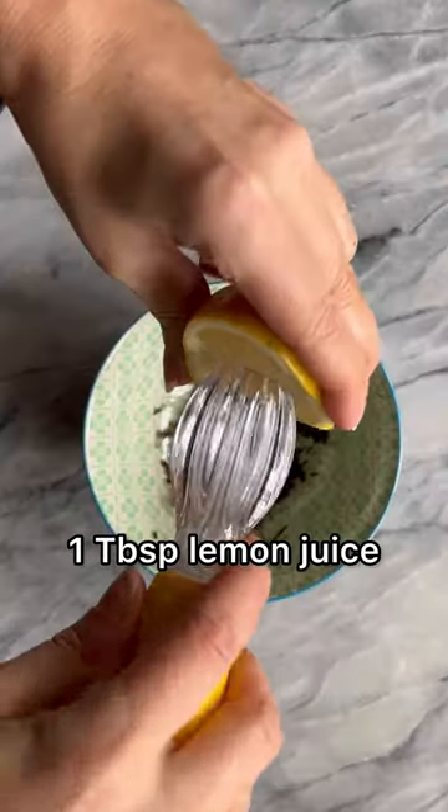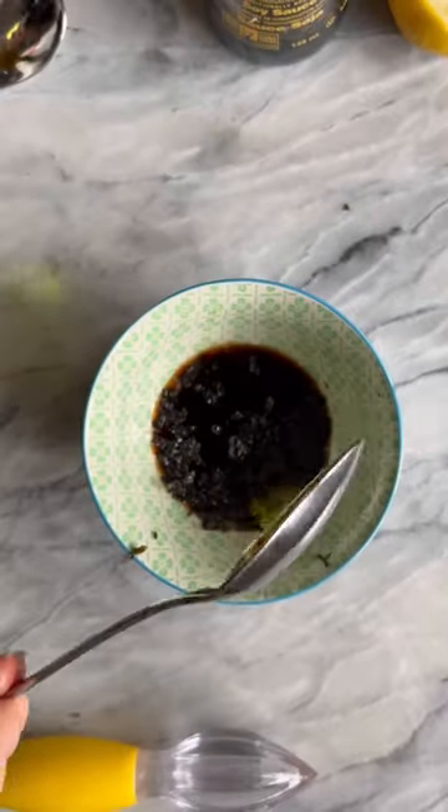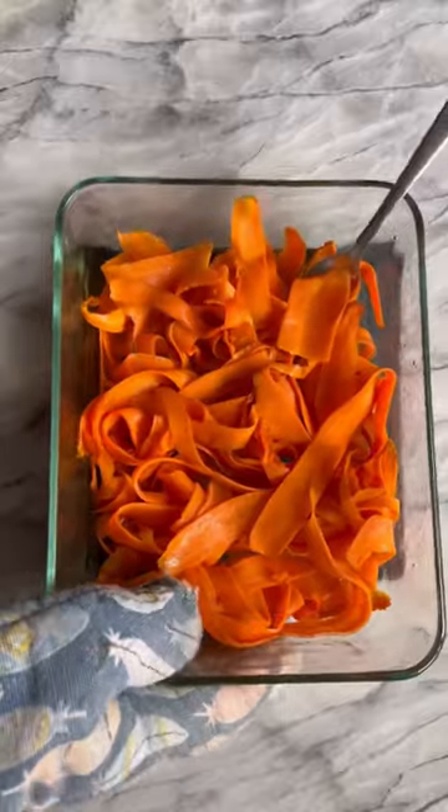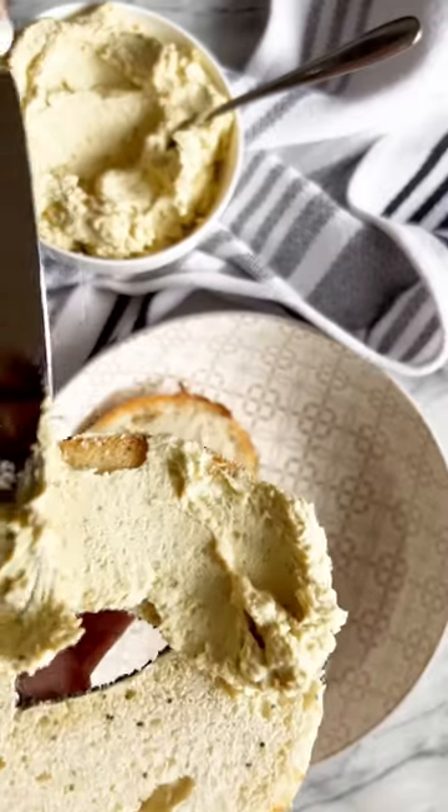We are going to turn those carrots into a really nice salmon-y smoked flavor just by using this amazing marinade. This marinade is everything. You're going to want to marinate those carrots for at least one hour, and that's what we're going to be using for our smoked salmon.